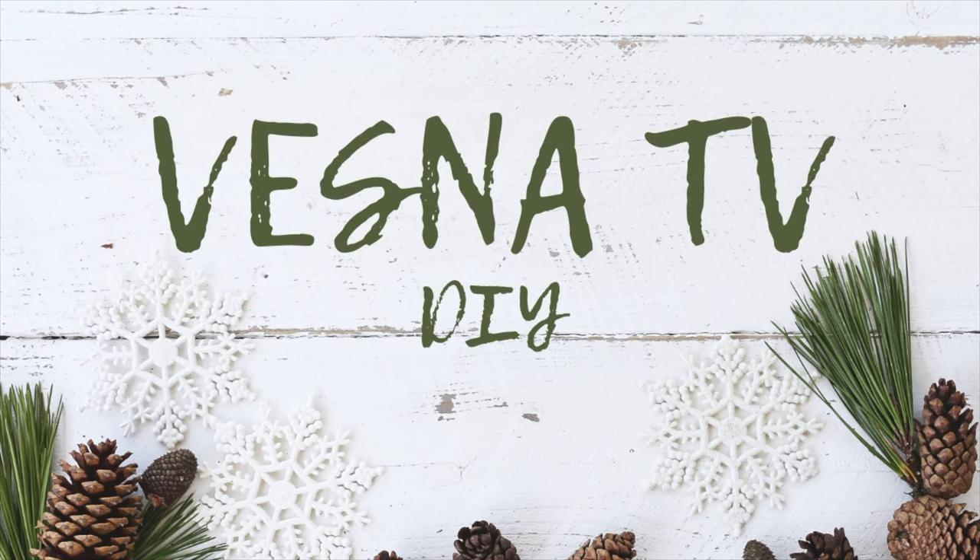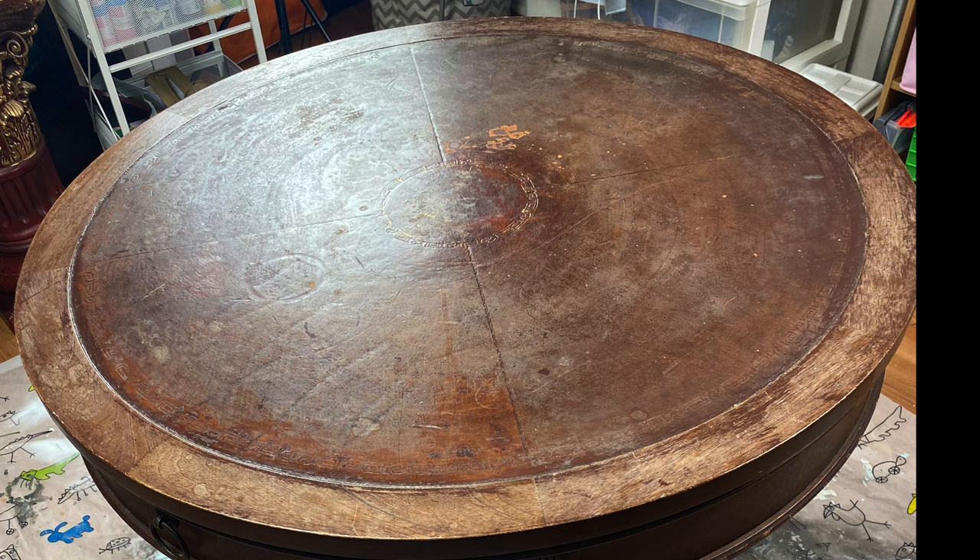Hey guys, welcome to Vesna TV DIY. Thank you so much for stopping by. For today's episode, I'm transforming this ugly, ugly trash table.